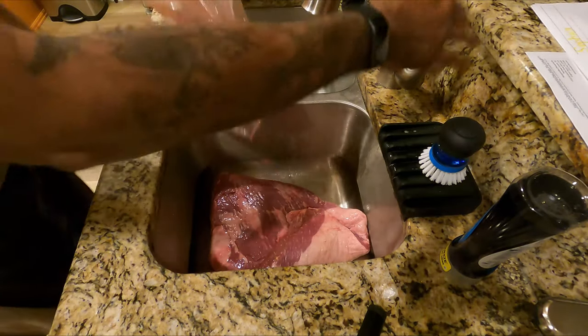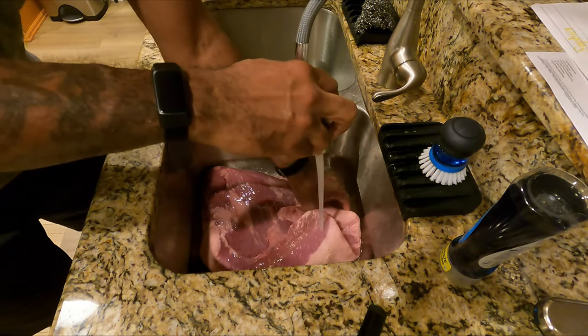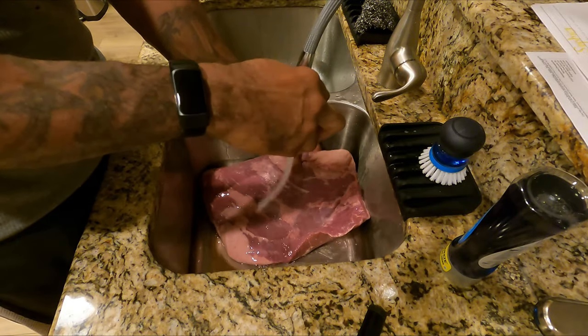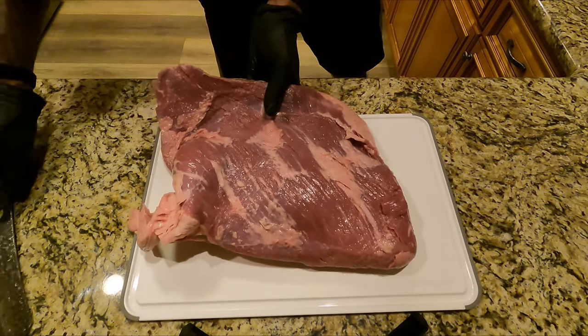First thing you do is get yourself a beef brisket. This is an 8.4 pound brisket. The secret to keeping it simple and fast is to get a piece that's not really that big — the flavor is still going to be there but it's going to be a much faster cook. Get that rinsed off and over to your cutting board for prep.